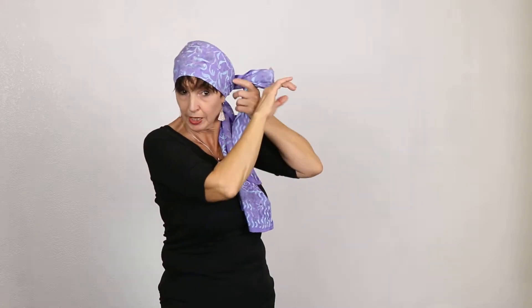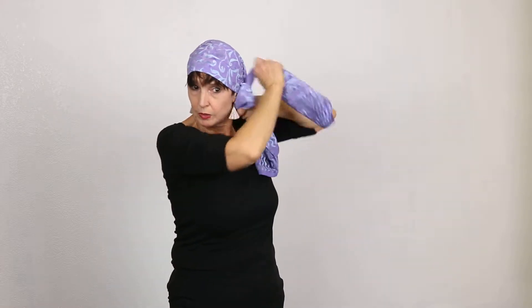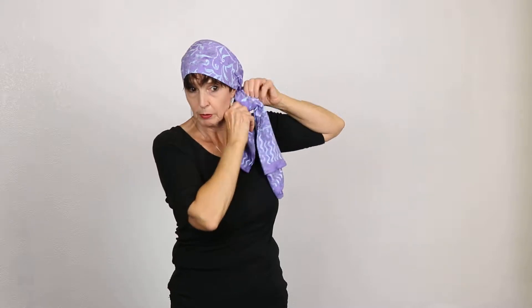You just bring it over to the side like this and you've got this nice drape here. If you're a bow kind of person you can just tie this into a bow on the side — that's kind of cute. You also can do that right at the back at the nape of your neck.